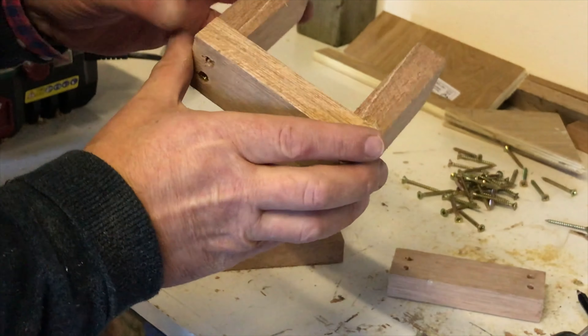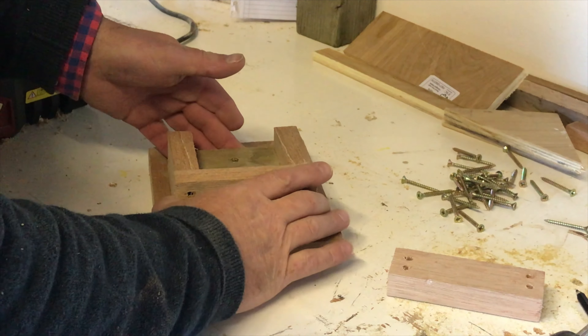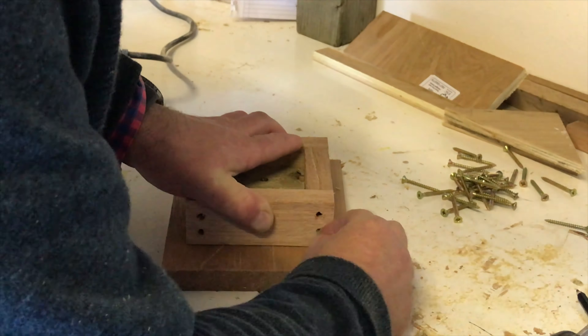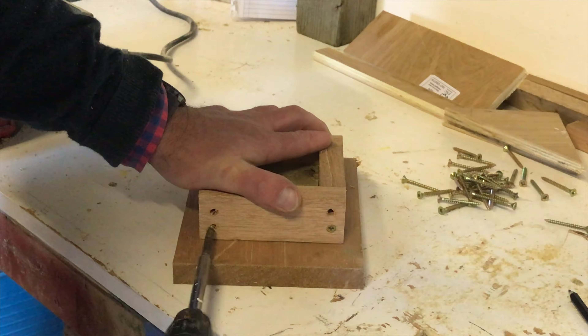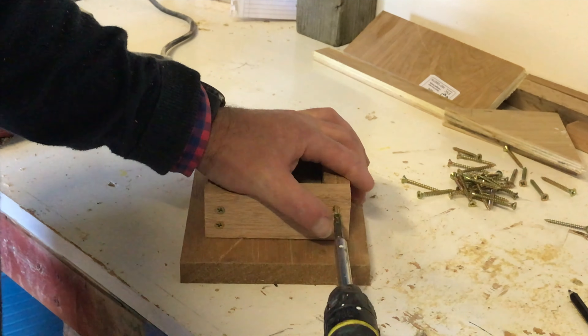This is what you'll need for the bottom of the box if you want to mount it on a post in the garden. The dimensions are 75mm by 75mm, but depending on what size of post you've got that you want to mount it on, you can adjust it to the correct size.